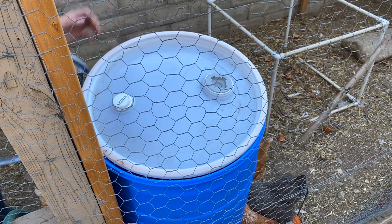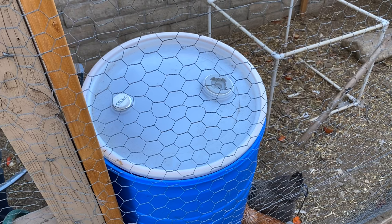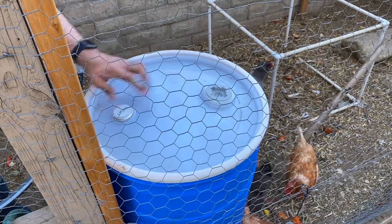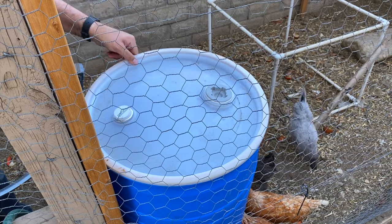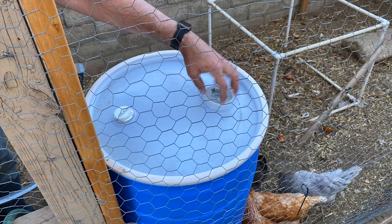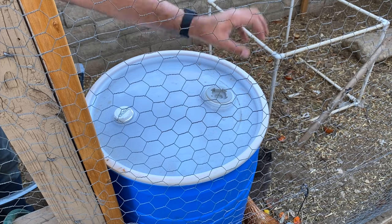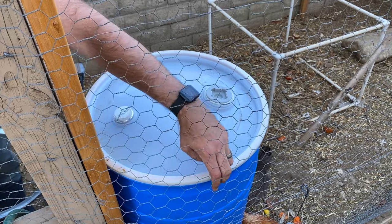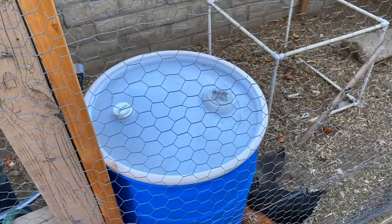There are two more pieces: the lid and the lid ring that cinches it and keeps it watertight. For now I'll just put the lid on without the ring — it holds itself in place and makes it easier to refill. Eventually I'll probably remove the bung cap and plumb some PVC piping in so I can attach a hose from the outside without having to come inside the coop at all. In the meantime, even slipping a hose underneath, it'll still be really easy to water, and since I'm watering infrequently, this will work out well.